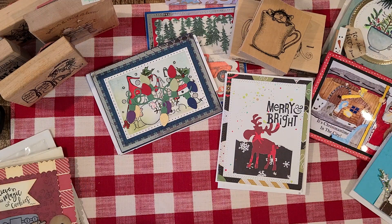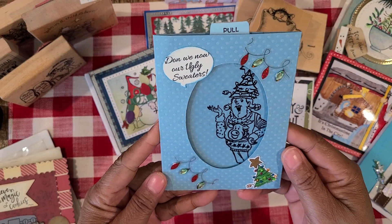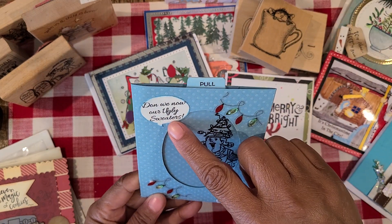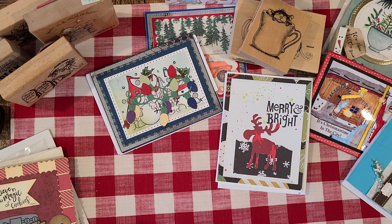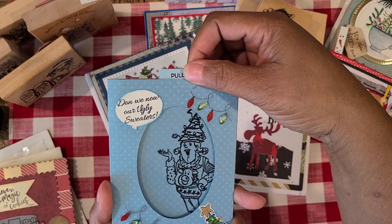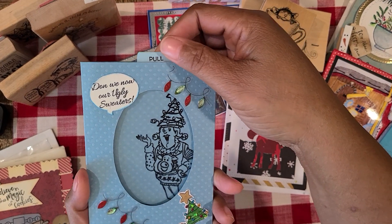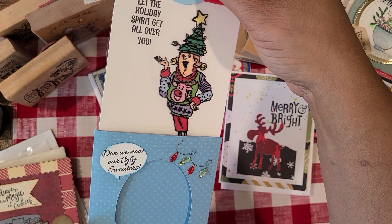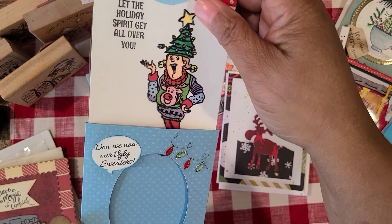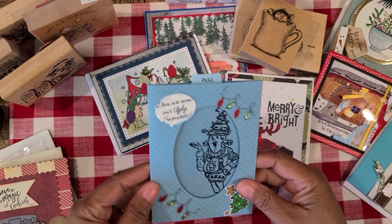And then this card is from Linda Lopaka. Look how cute this is — this is one of those fun, interactive cards. It says 'Don We Now Our Ugly Sweaters.' And look at this, guys — I'm going to pull it. Look how cute! Oh my gosh — you guys see that? So adorable. I love these interactive cards. So cute. Thank you so much, Linda, for this card — this is so fun. How cute is that?